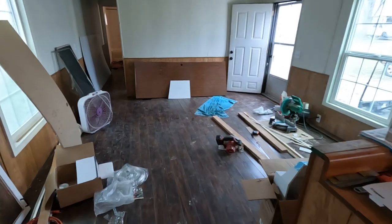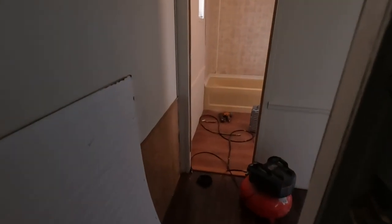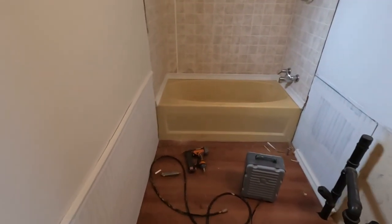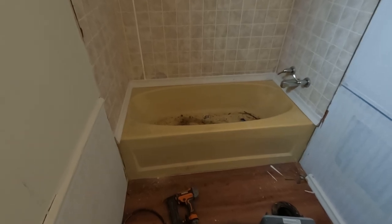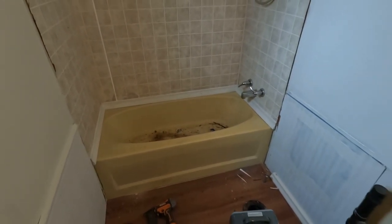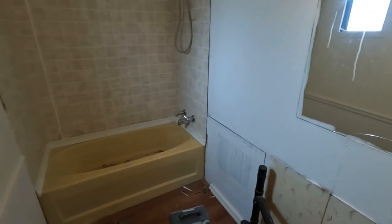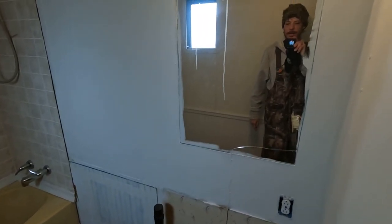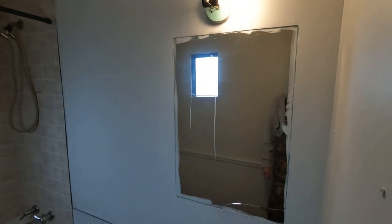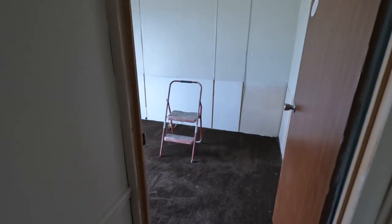Down on the other end they got the trim put on last night around the tub — looks pretty good. We've got a lot of cleaning yet to do, a little bit more paint, and some more trim on the sides. Then I've got to do something about this mirror — it's got a crack in it. This room is not quite finished yet.